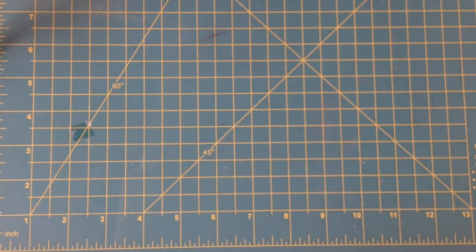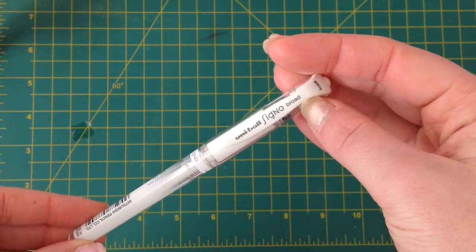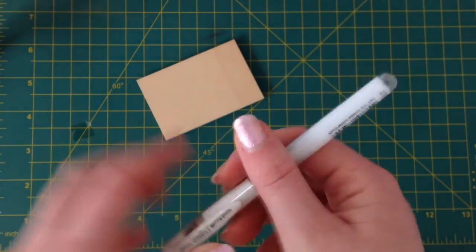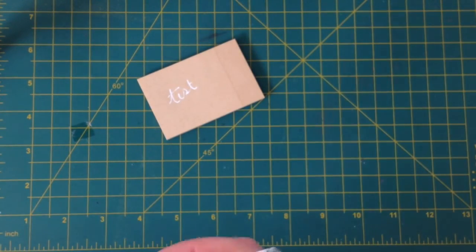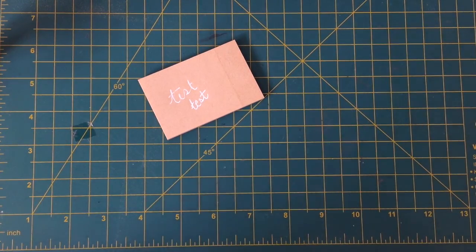Next up, I picked up another of the Uniball Signo white pigment ink pens. I've had one of these for ages and I've just run out. So this is quite a broad tip. It's quite pigmented — this is the first time I've used it. Quite white. Quite eager to use it. I have one of their black block note pads, so I'm very excited to use that.